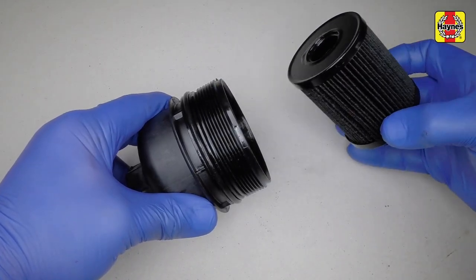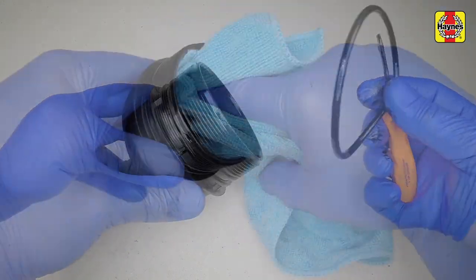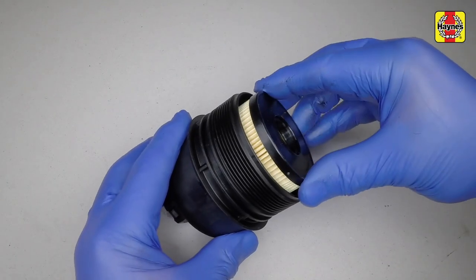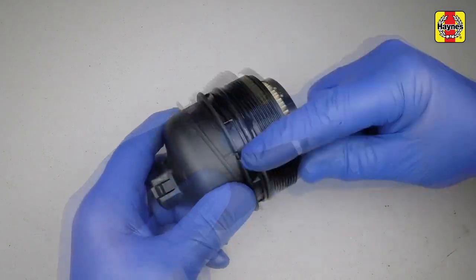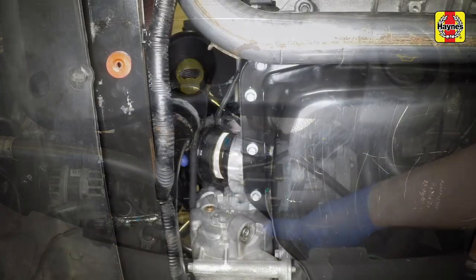Pull the filter from the cap and remove the O-ring seal. Clean the filter cap using a cloth and dispose of the seal. Then fit the new filter and new O-ring seal to the cap and lubricate it with clean engine oil. Fit the cap to the housing and tighten it.